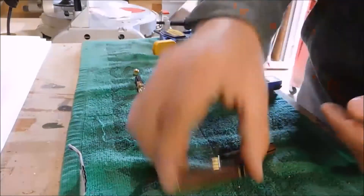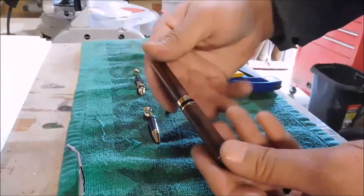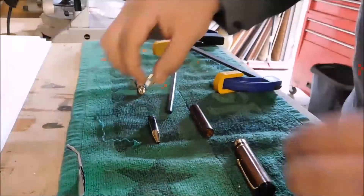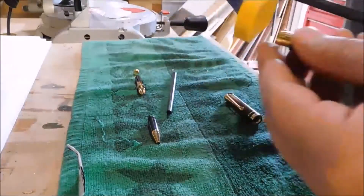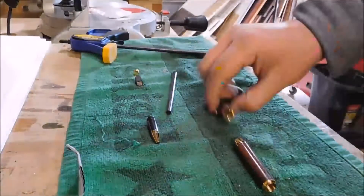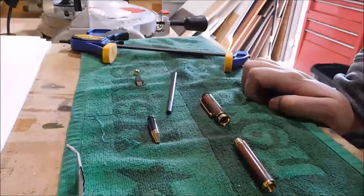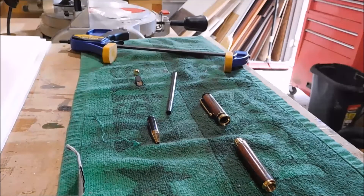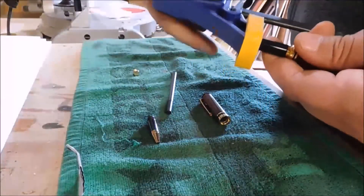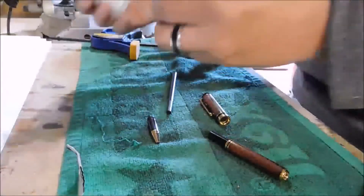When I put this pen together I do mind the grain orientation, so when you put it back together the grain kind of matches on both sides. Here I'm just testing the fit, making sure all is well. Once you press these pieces in, it's not impossible to get them out — you can get certain tools — but it's pretty difficult and you risk ruining the pen parts. And these things aren't cheap; the pen kits are pretty expensive. This particular pen kit is not very cheap.